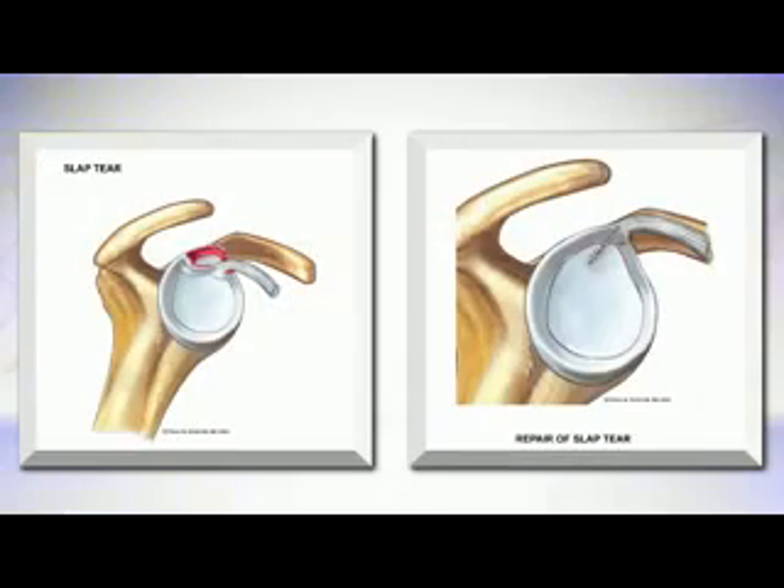The surgical treatment for a SLAP tear is an arthroscopic procedure to clear the inflammation and the injured tissue. For patients who have a particular type of tear called a Type 2 SLAP lesion, it often needs to be repaired back to bone so it can heal, which will relieve your symptoms.